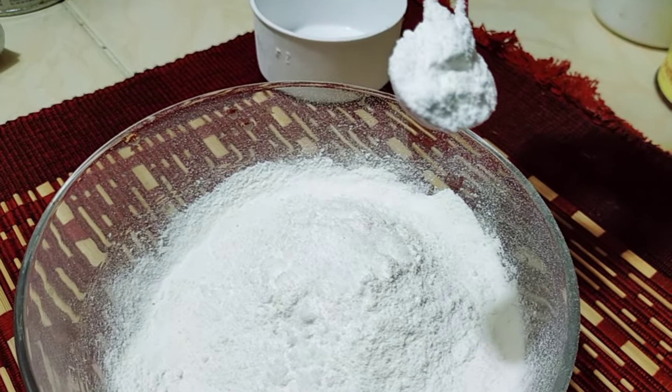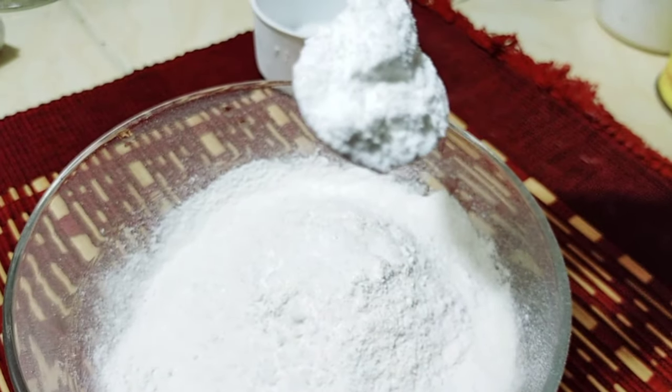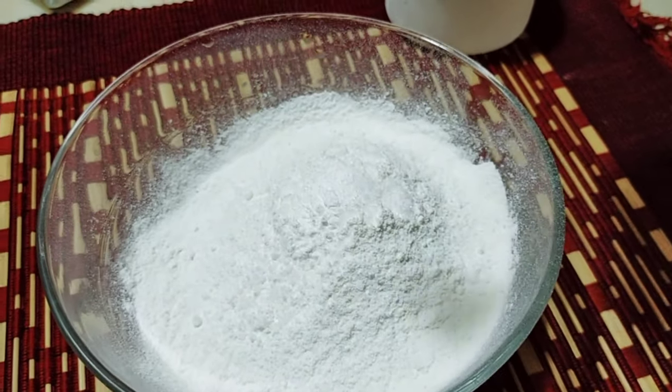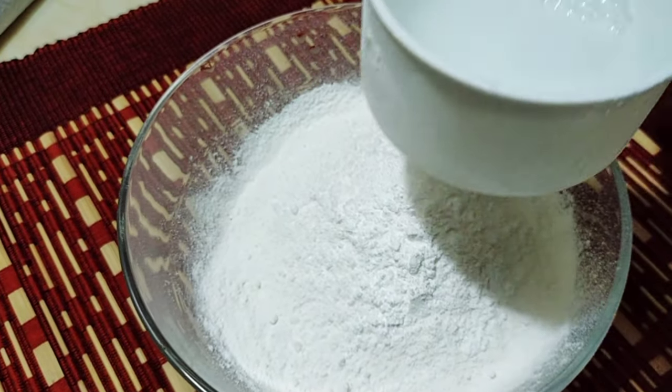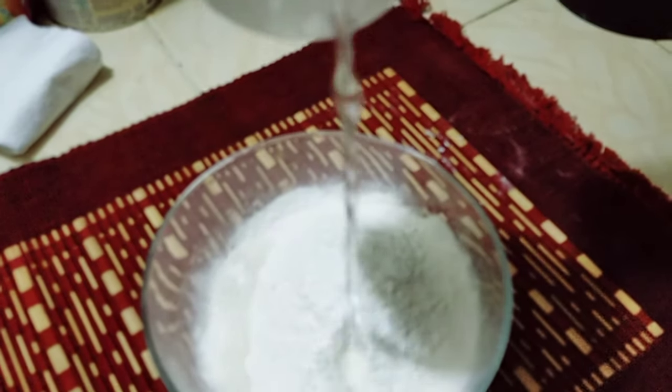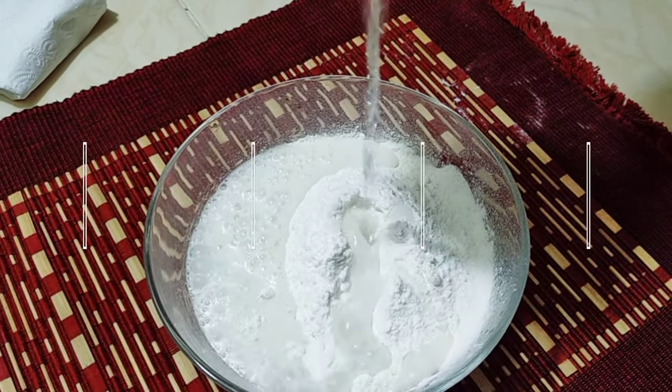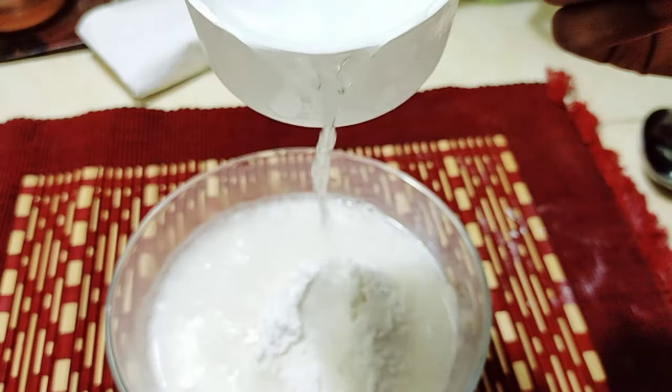Mix in some water and mix well. The batter should not be too thin and not be too thick — it should be a medium, smooth batter. Mix it very well, and add the right amount of water as needed.